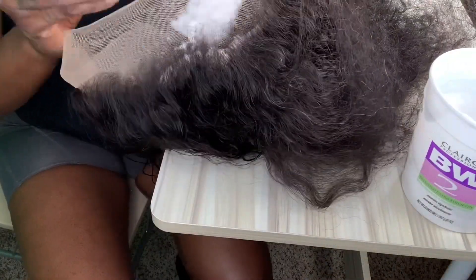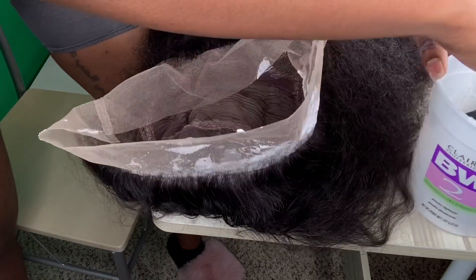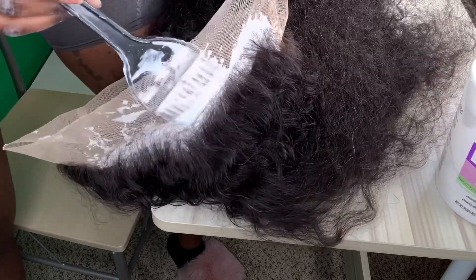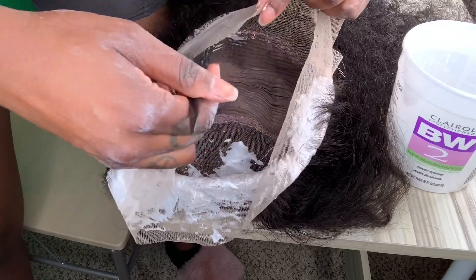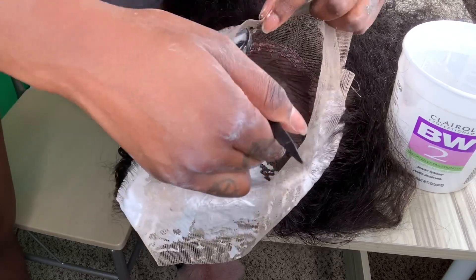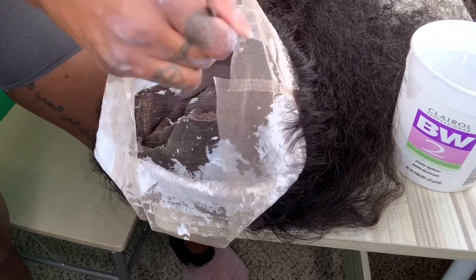Plucking is done all the way around. Now I'm going to take some BW2 bleach with a 40 developer and lace the entire inside of the wig. To bleach the knots perfectly, I make sure the bleach is a thick, maybe toothpaste consistency, and I push it through the lace a little bit. I'm probably going to leave this on for 15 to 20 minutes, or just until the knots turn blonde, then I'm going to tint it with either makeup or lace tint spray and it's going to be ready.